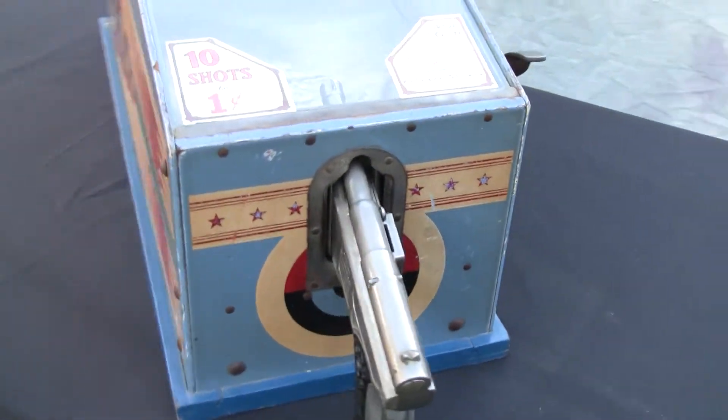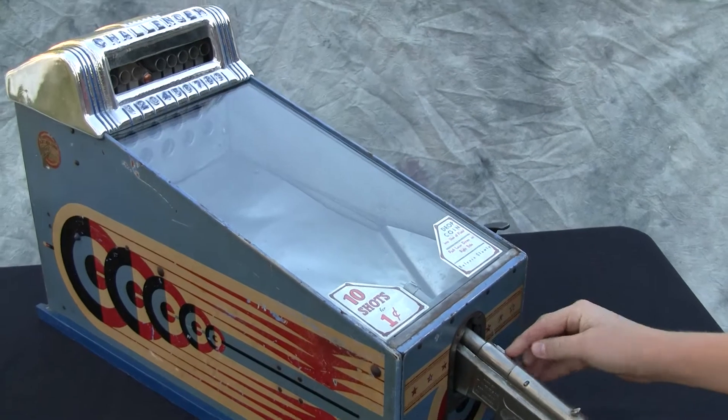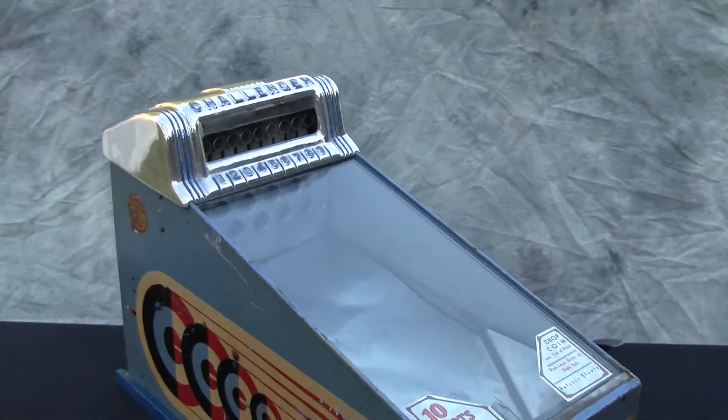Let's go ahead and show it playing. Put a penny in the side of the gun there and push the handle down — that resets the targets.